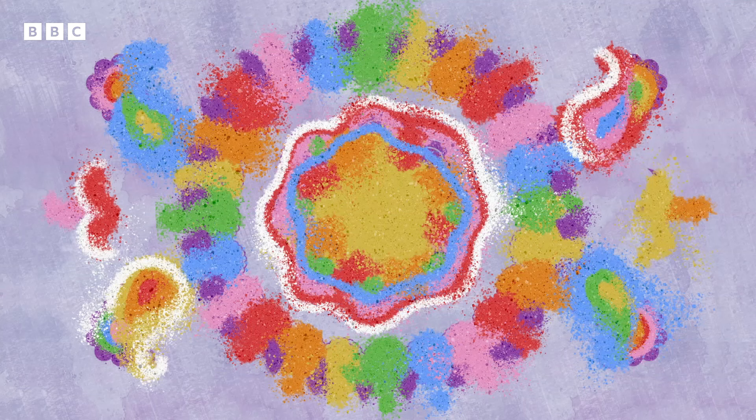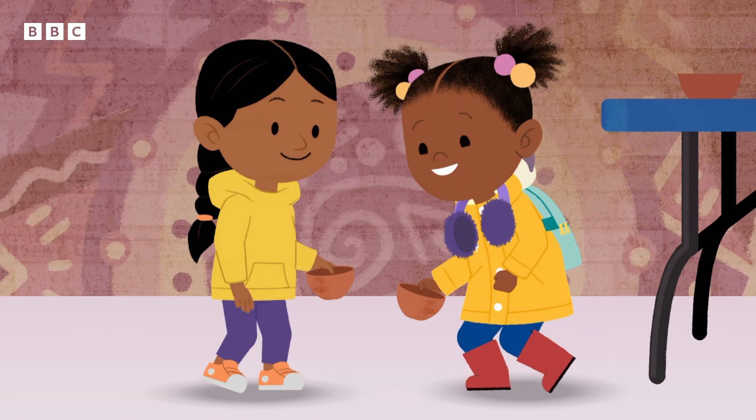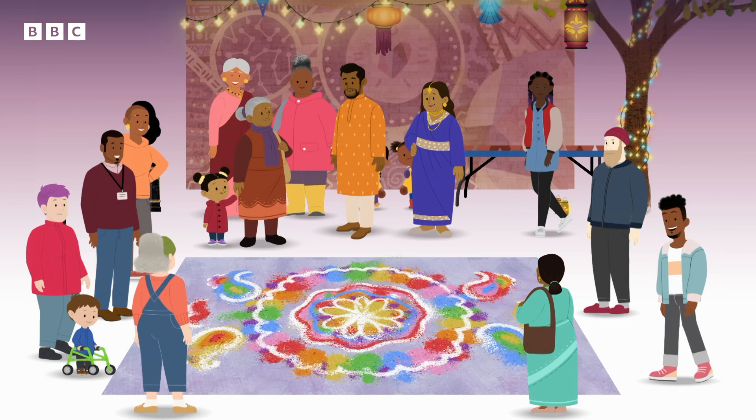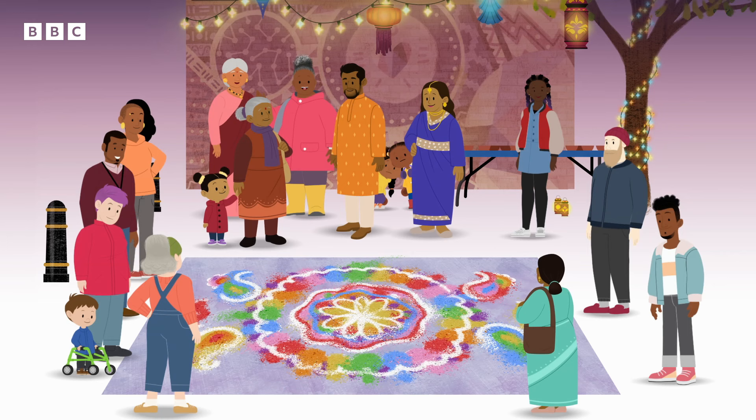I've used all my colours. Me too. Now we can see the finished rangoli pattern. It looks beautiful, doesn't it, JoJo?